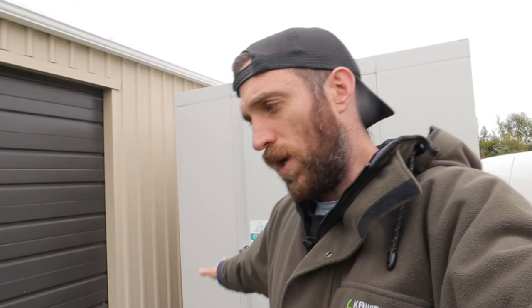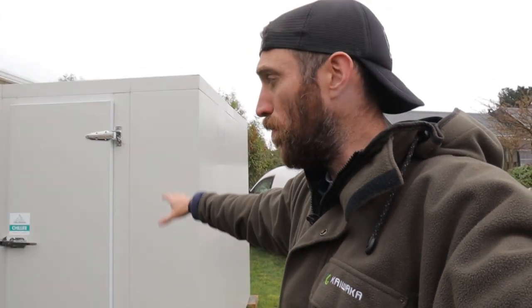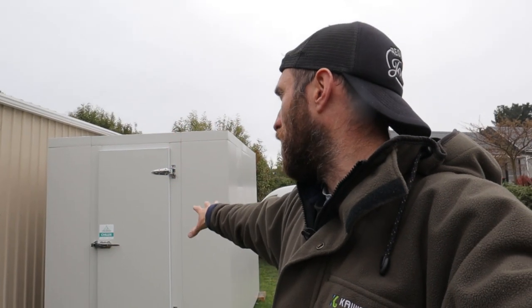This unit is so we can keep our mushroom kits and fresh mushrooms cool, because we absolutely chock our fridge out each week to the point where we just don't have enough fridge space. So this is another big expense — the chiller plus the heat pumps was over $15,000. But we simply need to spend that money to be able to make that money.